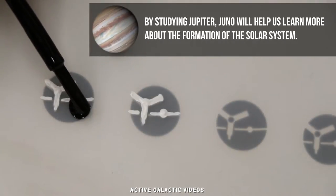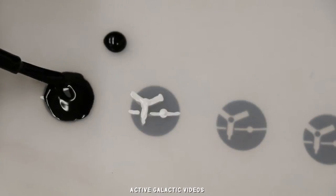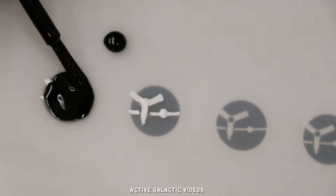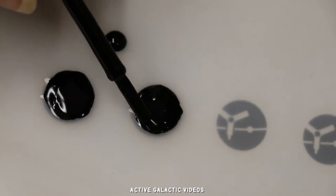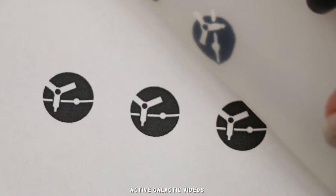Don't worry about making your circle perfect here — you're going to cut around the edges anyway. You could also do without the circle altogether, paint your whole nail black, and just add the white part as a decal. Looks pretty good.